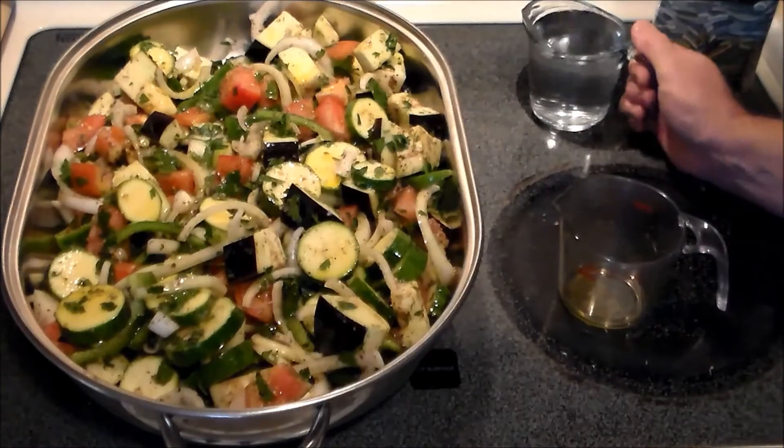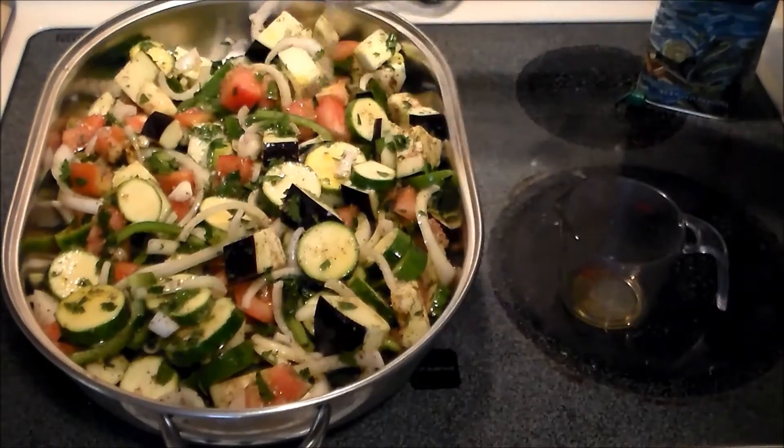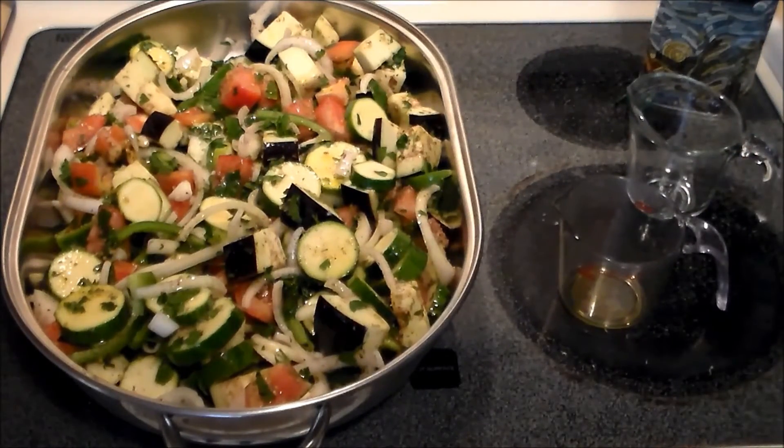And to that we're going to add a cup of water. The recipe says you may need to add more water during the cooking, but we're going to start out with a cup and it's going inside a 350 degree oven for an hour. Then we'll check it and check for roasting time.